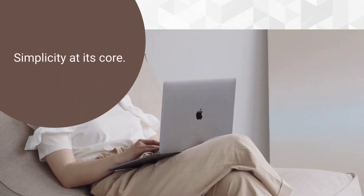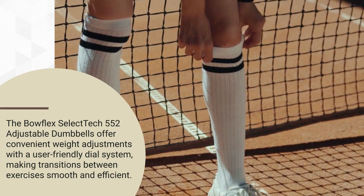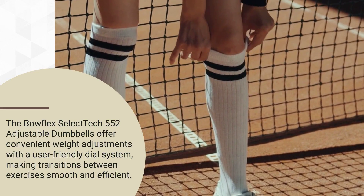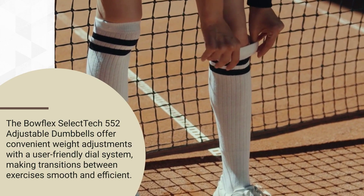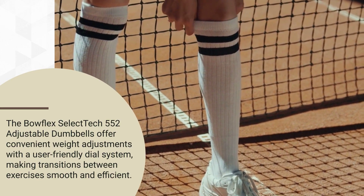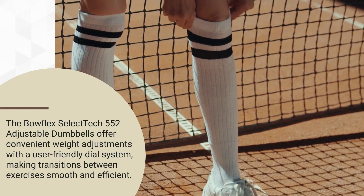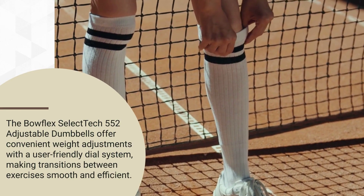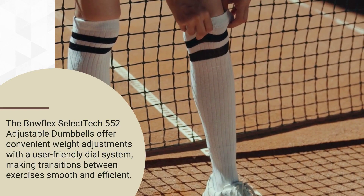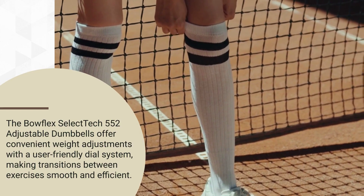Ease of Use: One of the standout features of the Bowflex SelectTech 552 Adjustable Dumbbells is their ease of use. The weight adjustment mechanism is straightforward, with a simple dial system located at each end of the dumbbell. To change the weight, users just need to turn the dial to their desired weight setting, and the remaining plates will automatically lock into place, leaving behind the selected weight. This quick and easy adjustment process saves time and hassle, allowing for seamless transitions between exercises without the need for multiple sets of dumbbells.